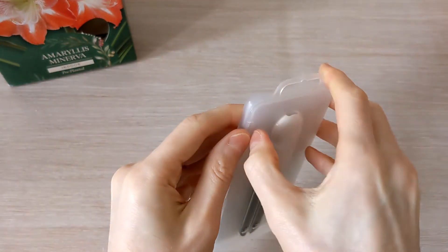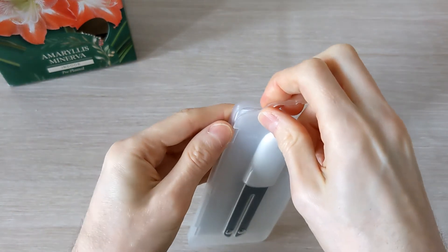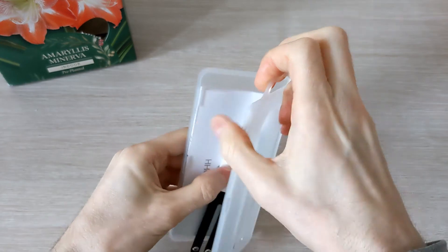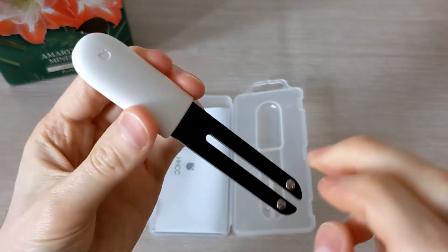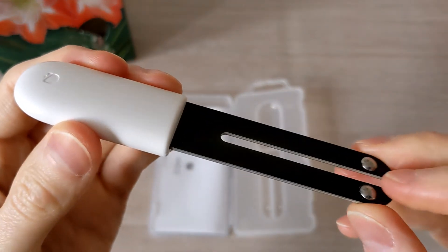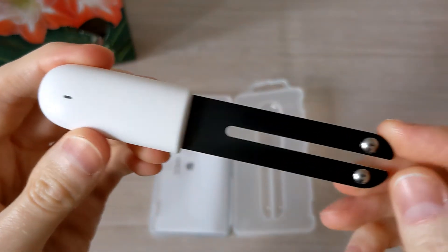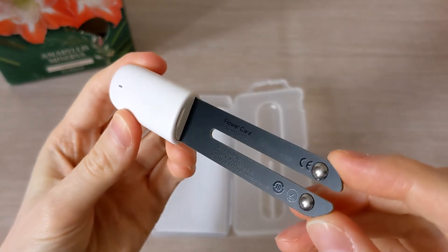It comes in its own well-sealed plastic packaging that can be used to store away if it is not in use. Here is the probe with a temperature sensor hole near the top.